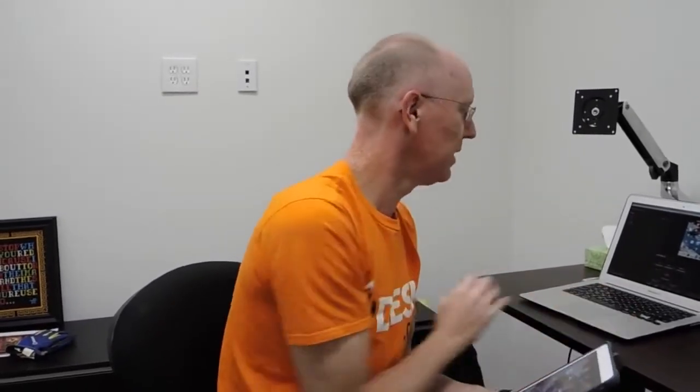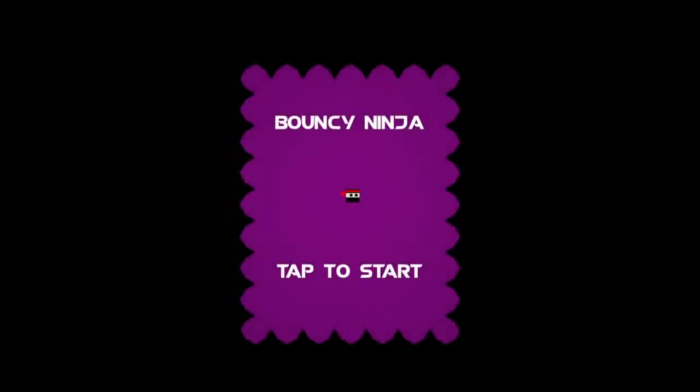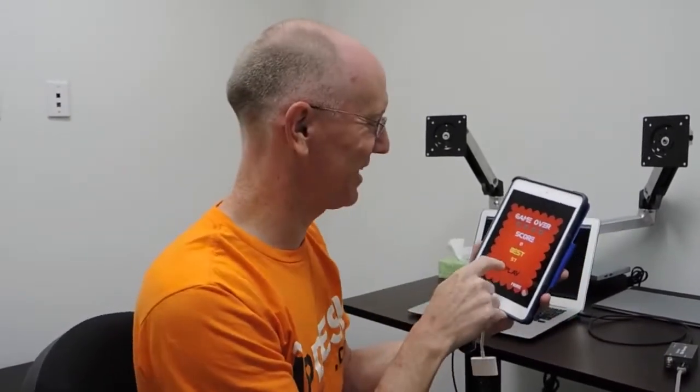I'm actually going to record my screen here for you so I can cut back and forth. Here's the game. Watch this. I'm going to launch it up here — Bouncy Ninja. Here's what happens: first thing that happens is you tap to start and then you're like, what's going to... Wait, I'm already dead? What the heck? Then you realize you have to keep tapping the screen.